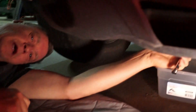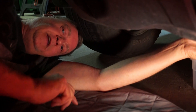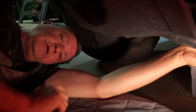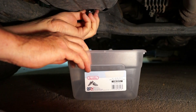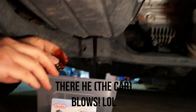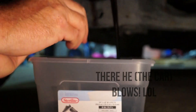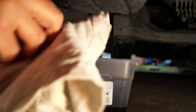Now we're underneath the car and we're going to drain the oil. Remember: lefty loosey, righty tighty. We're going to loosen this and let it drain into the container. There we go — that looks really dirty. That's why you always want to have a rag under here as well.